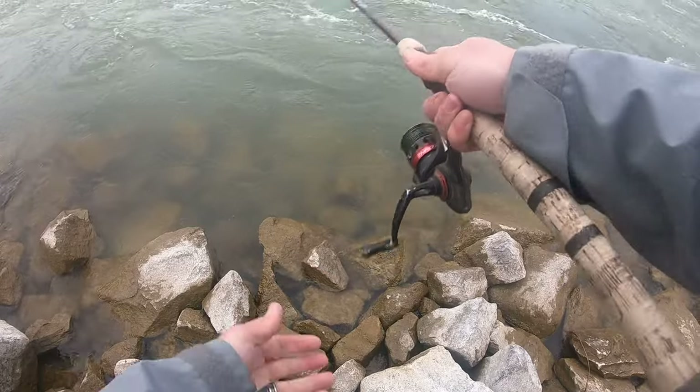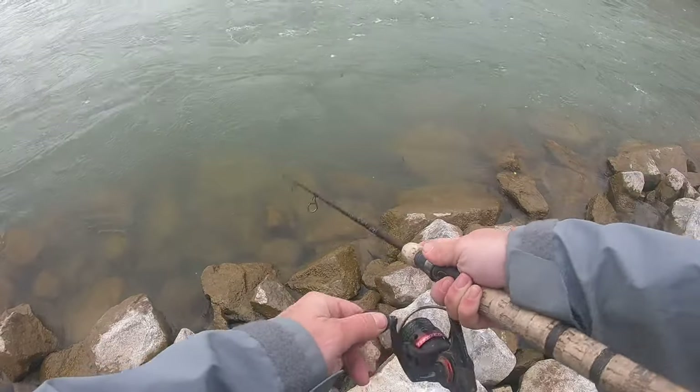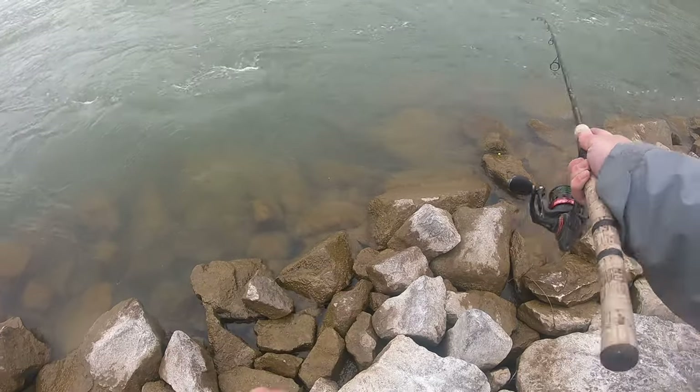Yeah, you can see them right here, tucked down. If I can get it in front of them for a very long time — oh yeah, there's smallies!